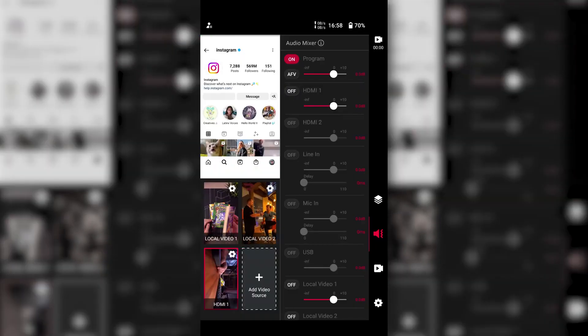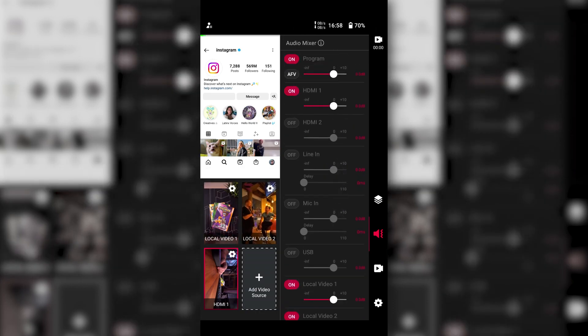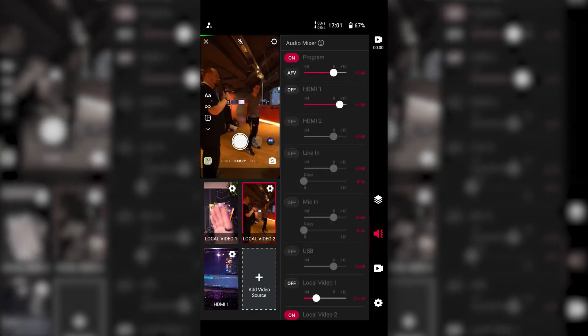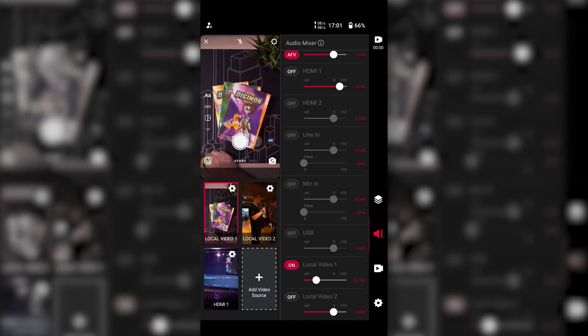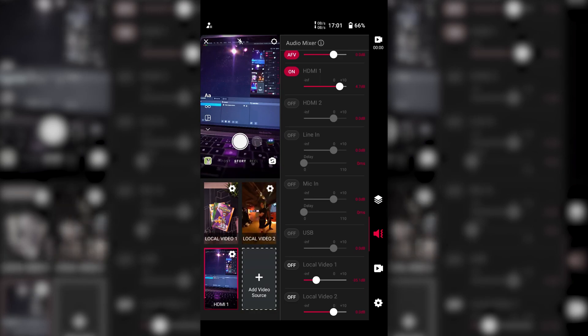Another feature worth mentioning is the live audio mixer. The in-stream shows every audio source in a list and lets you adjust volume without jumping into any submenus — super useful for quickly adjusting levels when a sound is too loud or too quiet. The in-stream also supports switching audio sources based on what's on stream, so if you have two cameras with two separate microphones, you can set it up to switch the microphone automatically when you switch the camera.